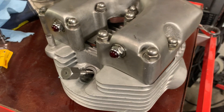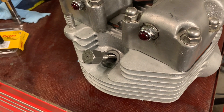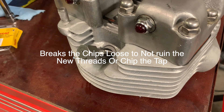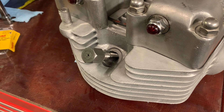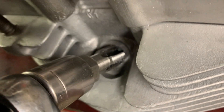Use your ratchet, hold on to the head, and start turning. After every few turns, reverse it to break the thread loose and clear away the chips, so that way it doesn't bog down your tap and you don't chip anything. I'll do a few turns and we'll take a look.